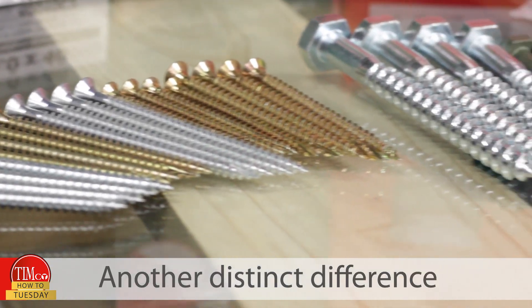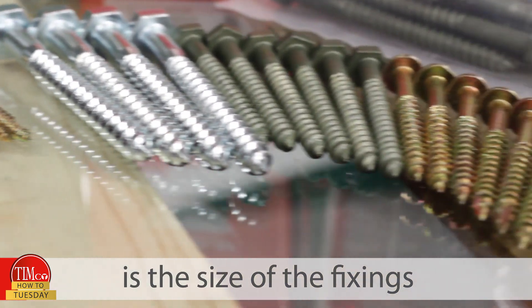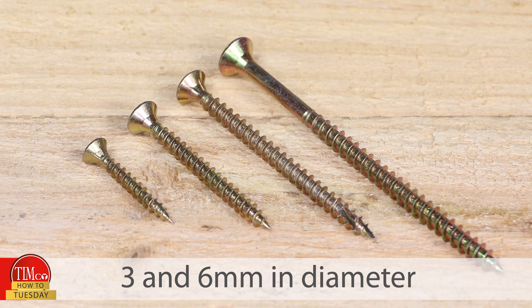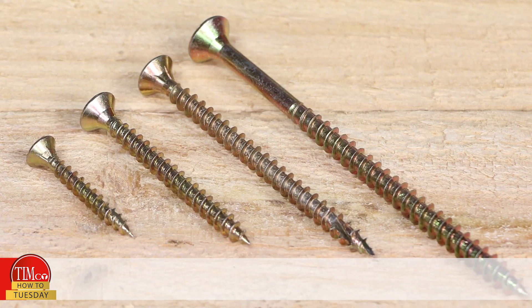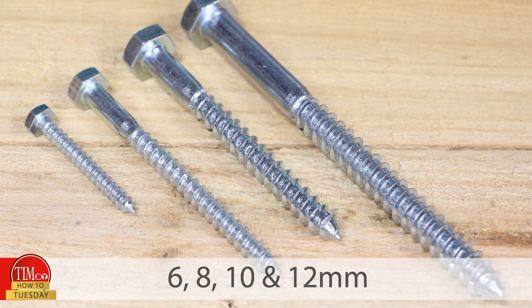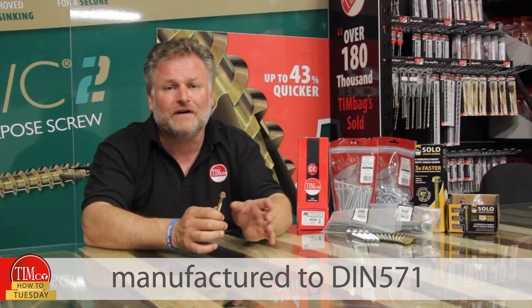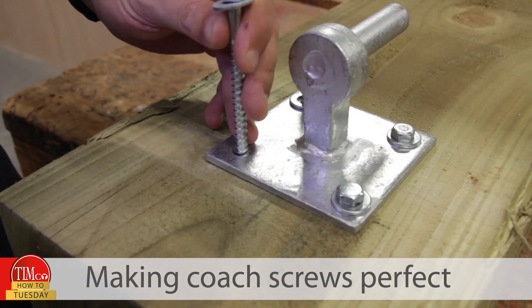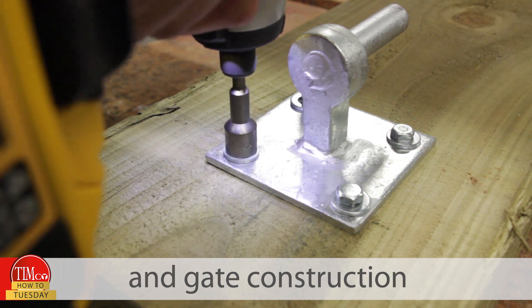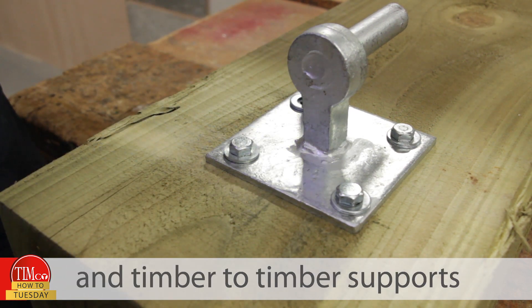Another distinct difference is the size of the fixings. General purpose screws tend to be between three and six mil in diameter, whereas our coat screw range have sizes of six, eight, ten and 12 mil, manufactured to DIN 571, making coat screws perfect for heavier duty applications such as fence and gate construction and timber to timber supports.